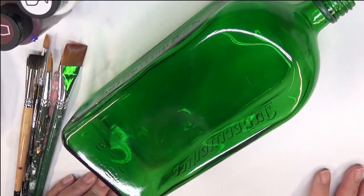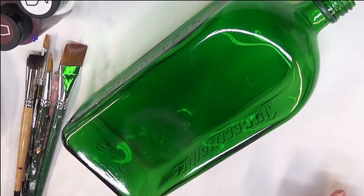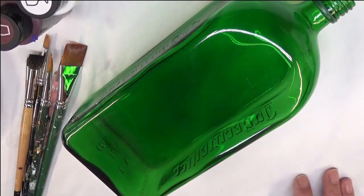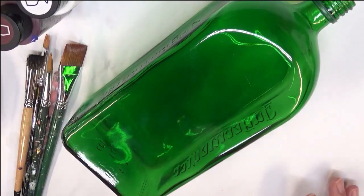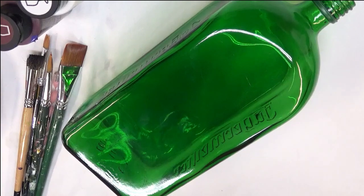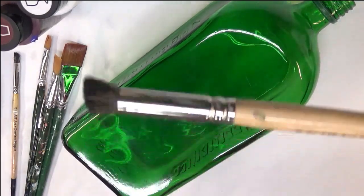This is a bottle I use for a lot of my videos. I wash and clean it between uses after washing off the previous design. If you're going to be working with glass, make sure you clean it with soap and water and go over it with rubbing alcohol once you're done cleaning, just to make sure all the oils, lint, and dirt have been removed before you paint.